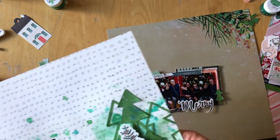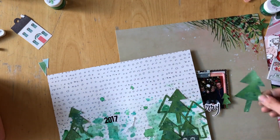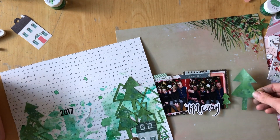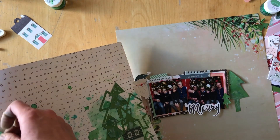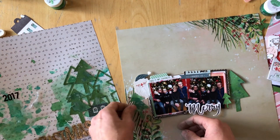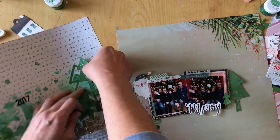Now you can see what the finished layout looked like. Layering these embellishments just did not work. The trees that I created just did not work. So I'm pulling it all apart.